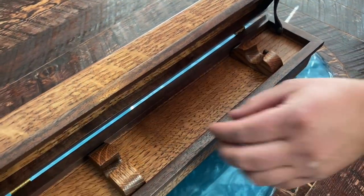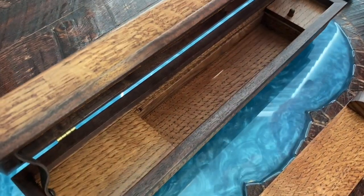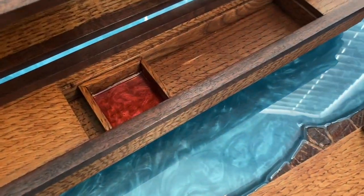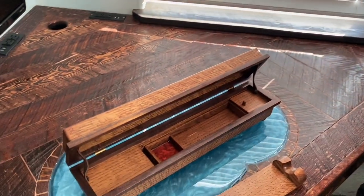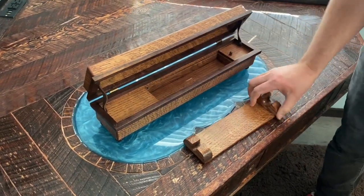But also, in addition to that, you have a hidden compartment here. And inside of here, you have a little key box. Somebody asked me to build a wand-themed ring box like two years ago. I don't know who that person is and I apologize, but I built it eventually — they probably already did their thing.